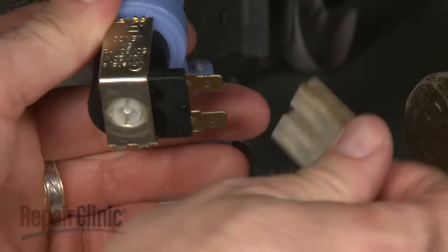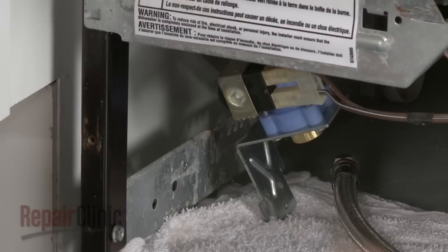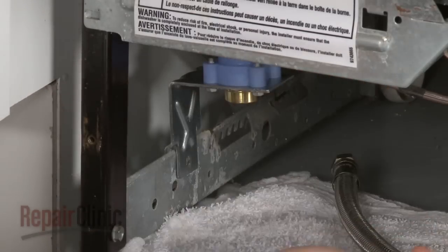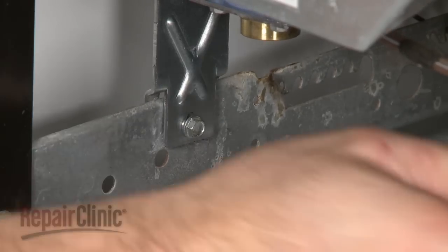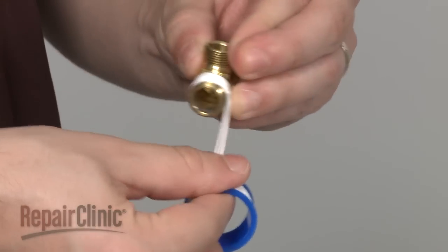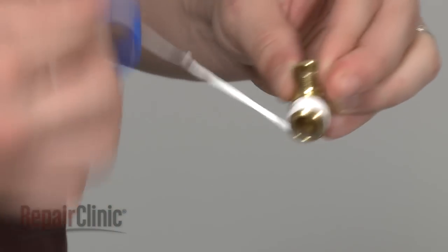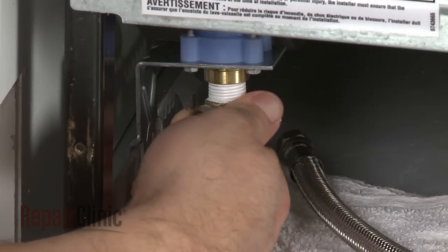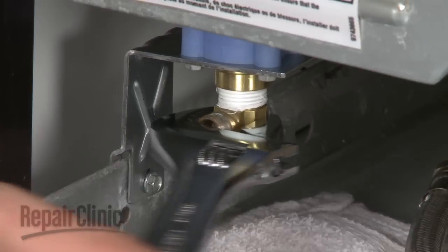Reconnect the wires. Slide the new valve into the frame and secure with the mounting screw. Wrap Teflon tape clockwise around the threads of the brass elbow and secure it to the new valve. Tighten with the wrench.